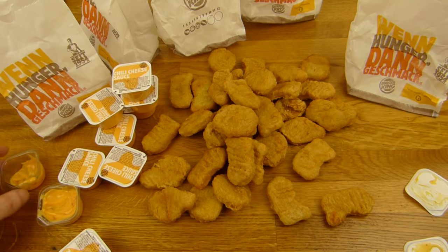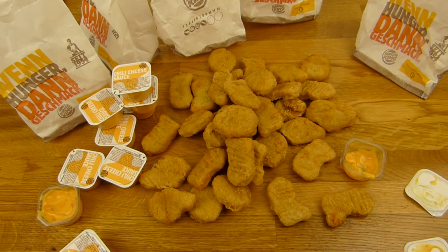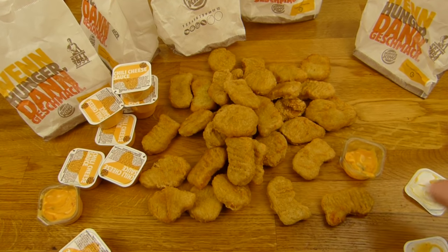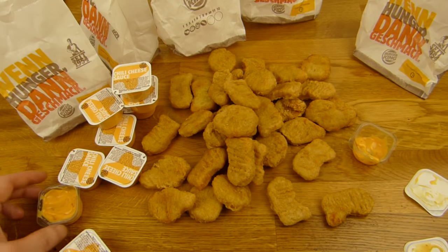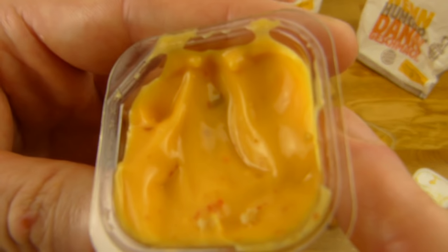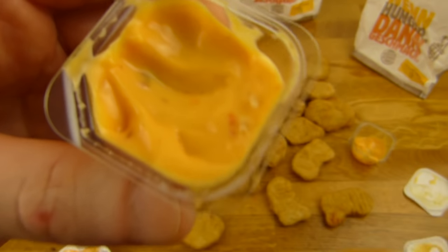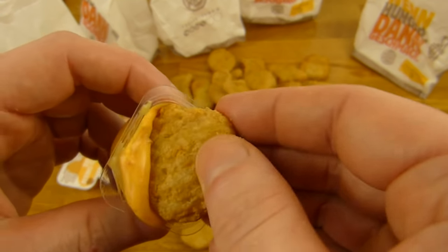I know the purpose of those nuggets — they serve the dip. But they are beef nuggets, that would be nice. This sauce here works really well with this beef and smoky flavor — that's awesome. Yeah, the Americans don't have that. That's quite bad actually. This stuff is super tasty, really tasty.